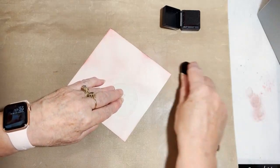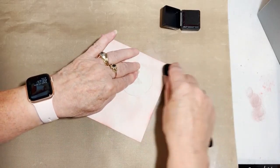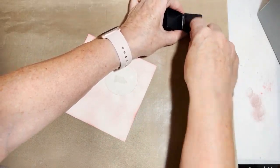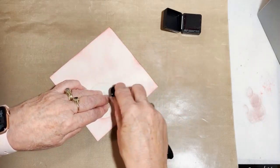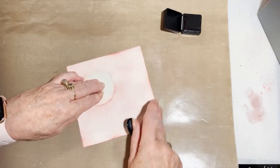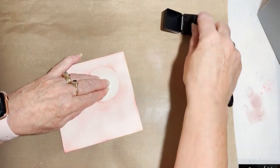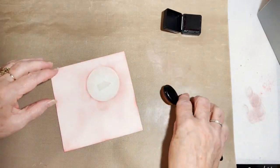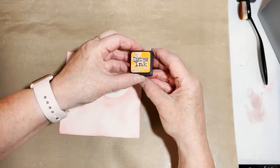The ink does eventually soak into the card and will look totally different once it's dry, so I don't worry too much about streaks. I'm going to carry on loading up my brush and do the halo of my moon now before I use my orange ink, because I want it to really stand out. So I'm using my Aged Mahogany for that part.